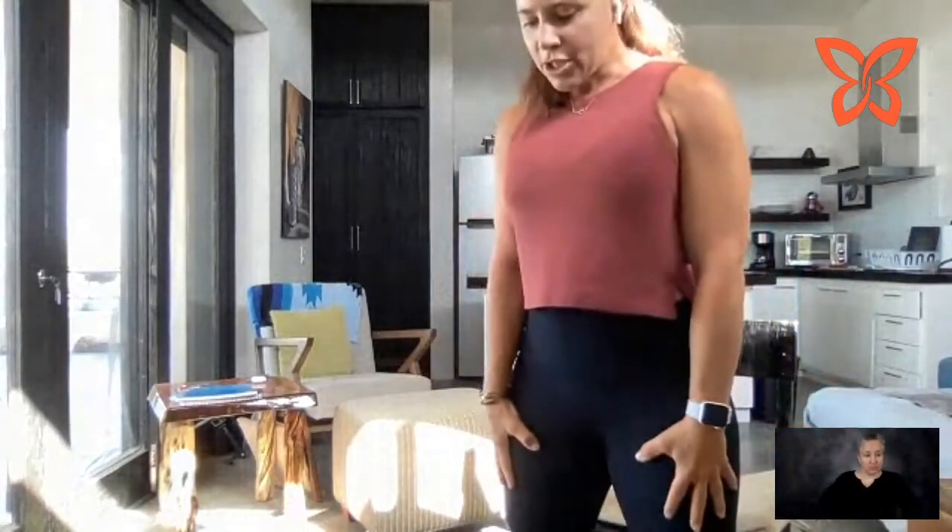We're going to do those squats again. Take those feet slightly wider than shoulder width, press through the heels, squeezing the glutes — stand up and back down, and up and back down, and up and back down. Five more — use those hands on your thighs if you need to, use your chair if you need to. Four, and three. Last two. One more and relax.